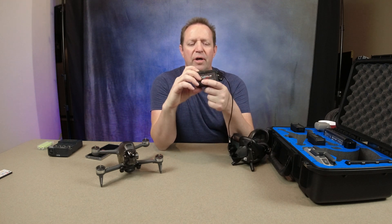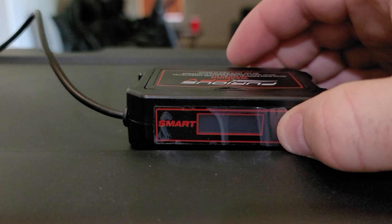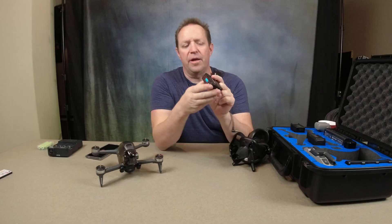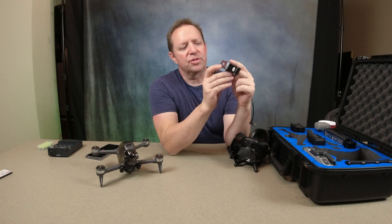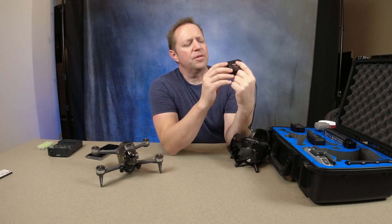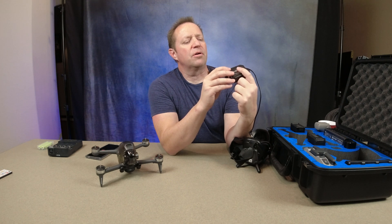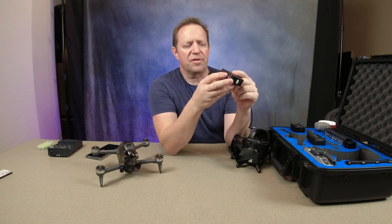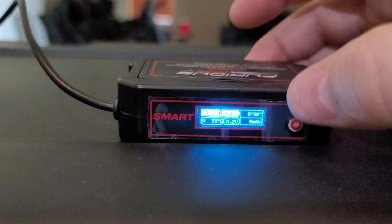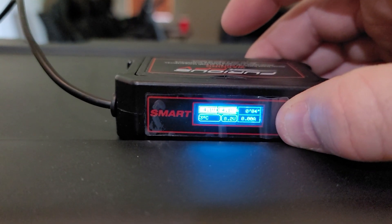Just FYI, it only takes one long press to turn on. The display shows the status of each cell, and I think you can program it to give out a call sign if you're a serious FPV-er. I actually will never use that. One long press to turn it back off.